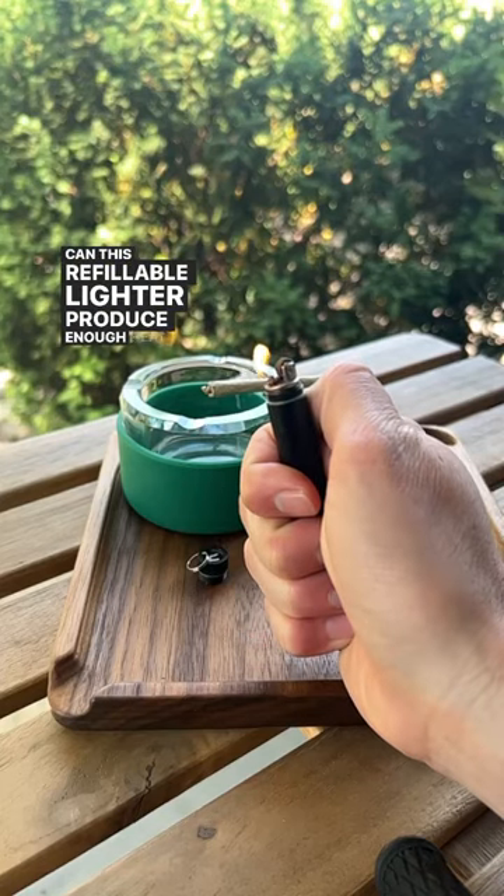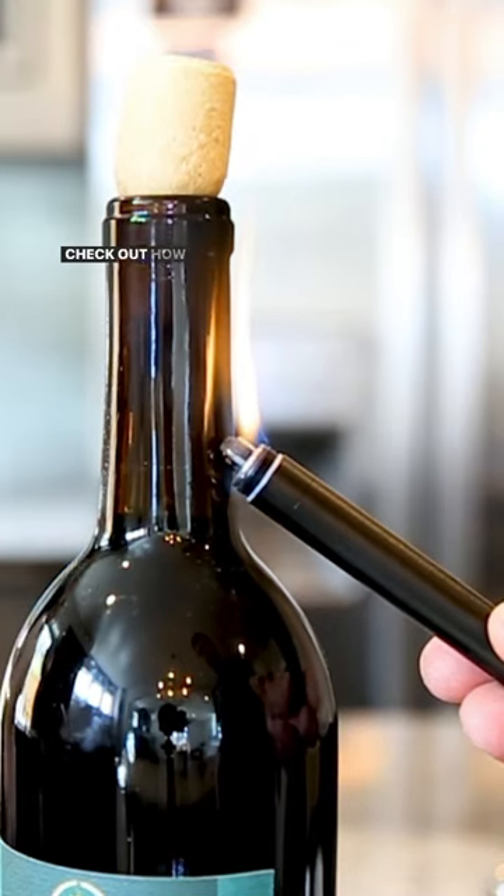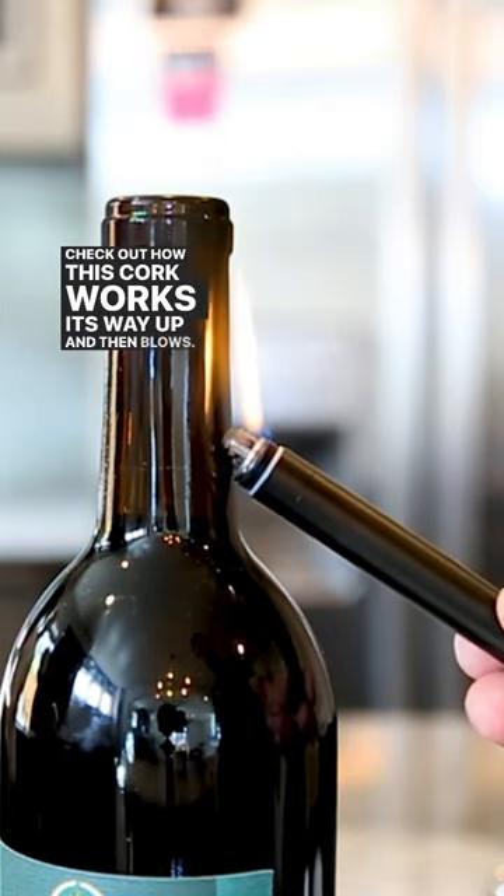Can this refillable lighter produce enough heat to blow the cork right out of a wine bottle? Let's check it out. Check out how this cork works its way up and then blows.